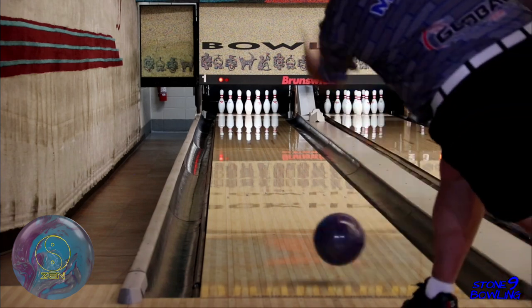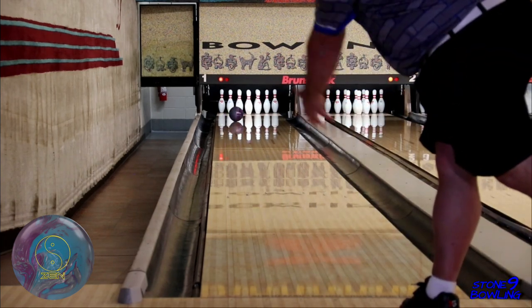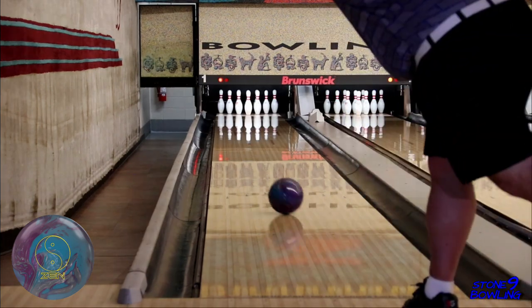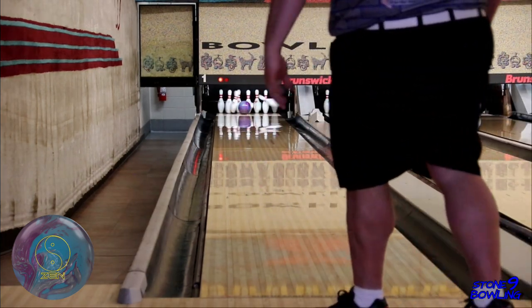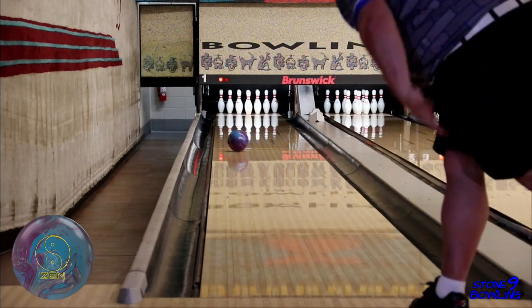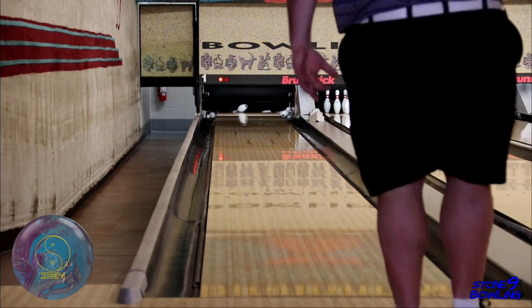Here are a few shots with the 900 Global Zen. We saw that the Zen is a little weaker and a touch quicker than the Axiom Pearl. Do you need both these balls? I don't think so. They are so similar, it wouldn't benefit to have them both in your bag. Just pick your favorite brand.